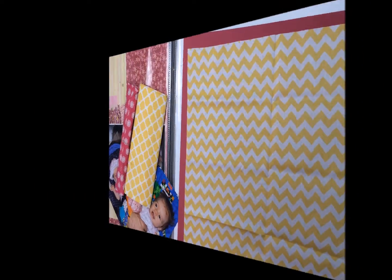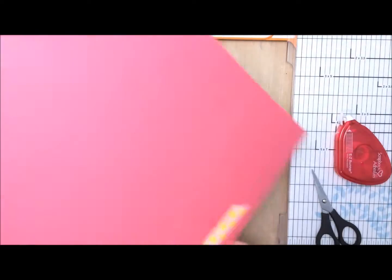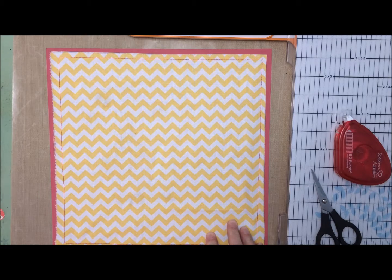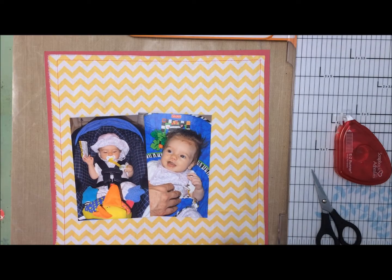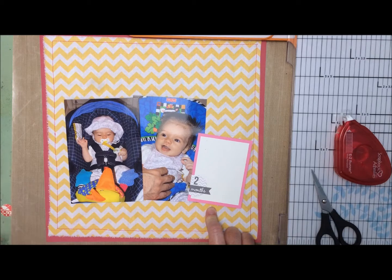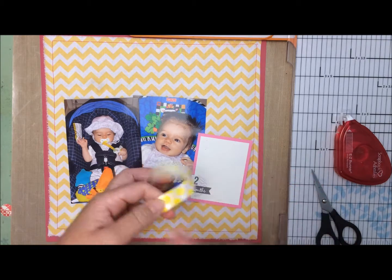I have trimmed and sewn my fabric to my cardstock. There happened to be hot pink thread in the sewing machine so I decided to just leave it. On the back I pulled my threads through and used a bit of washi tape to secure them. Now I am ready to figure out the rest of my layout. I've got these two photos and I've got my journaling card that is part of a set going through the whole entire album. I brought back the washi tape I used to secure the threads on the back — it was also the washi tape I used on the one-month layout, so I brought that back just in case I want to use it.